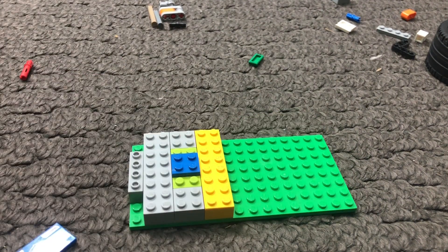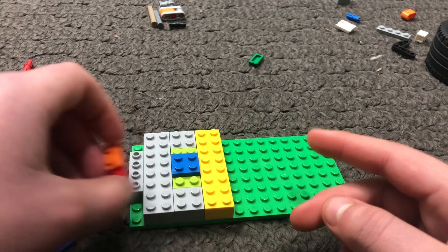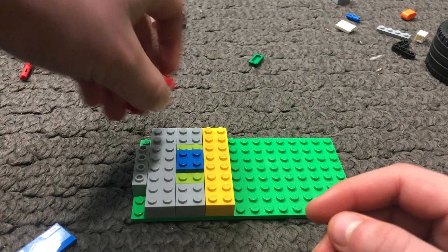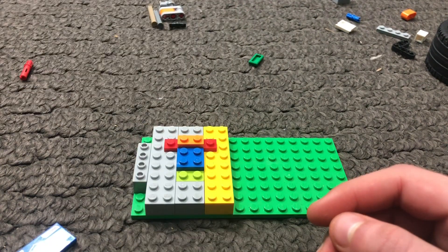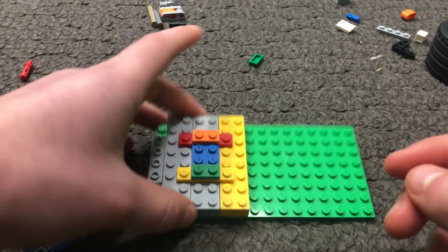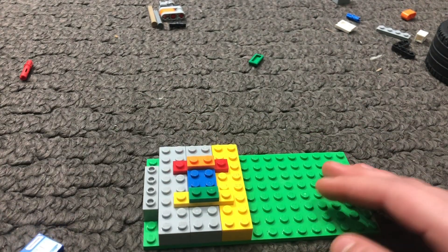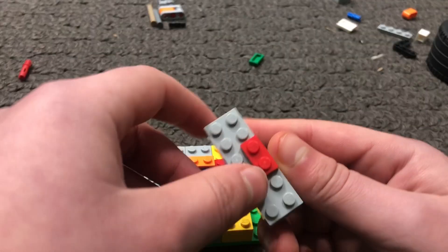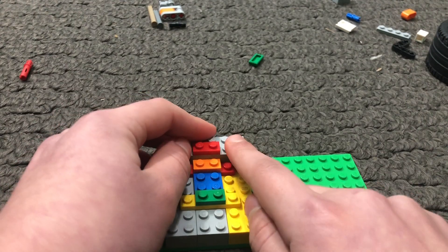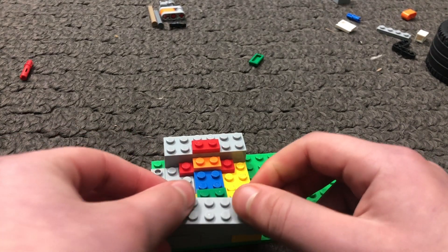All you want to do is put a bottom layer like this. Then you want to take a 1x4 and a 1x2 and put them on top of each other like this — you're going to do that twice. You're also going to put a 2x2 plate in the center. The next thing you want to do is build up another layer, and this one will actually have a red 2x1 on the top.